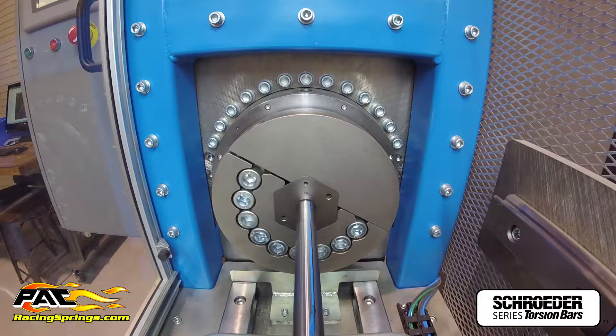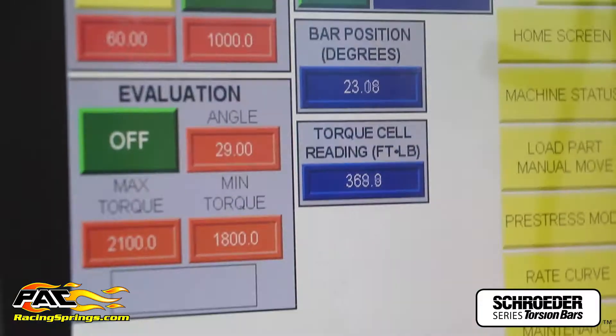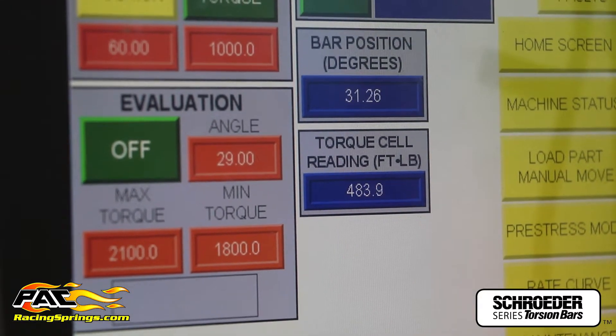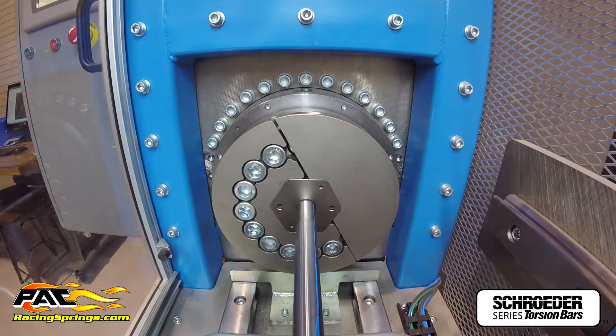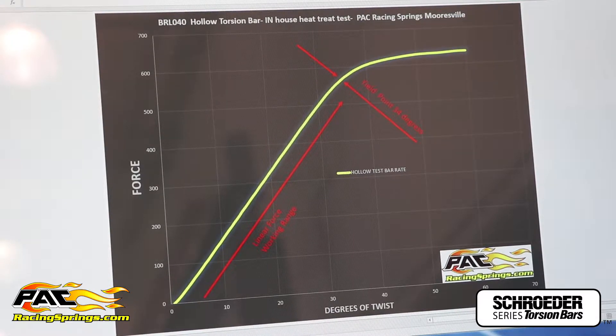You'll see the bar twisting, and also on the readout it'll give you a live position and torque cell reading. After we've twisted the bar, we've imported the data to our PC here.